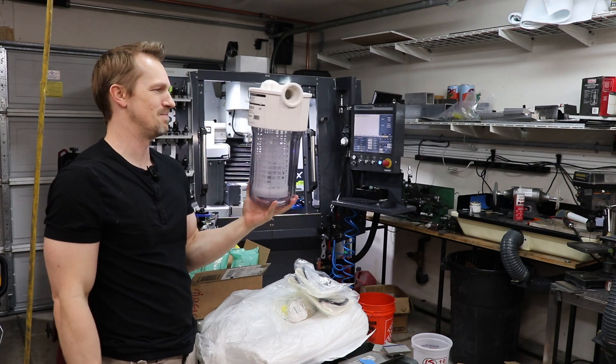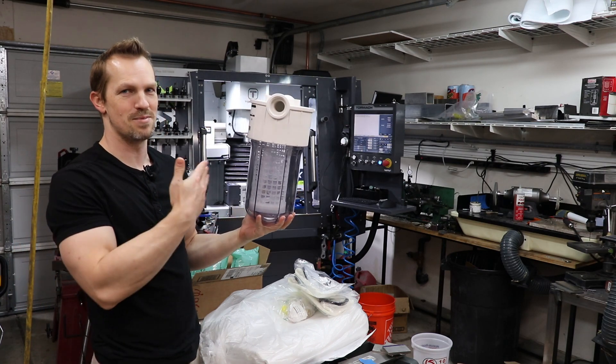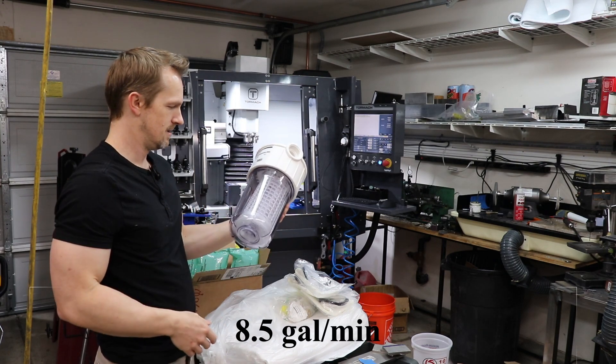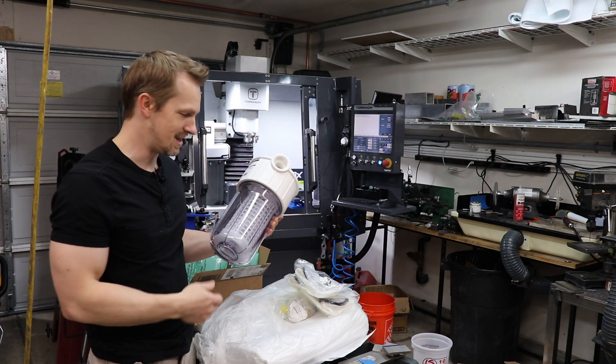It flows like 30 gallons per minute and my pump can only put out like 10 or something like that. So this should be plenty, which is good. It'll have lots of extra capacity for the filtration and it won't get clogged up so easily.